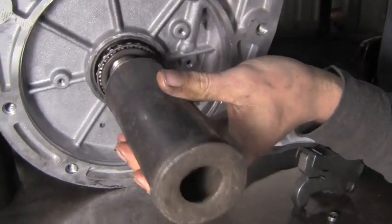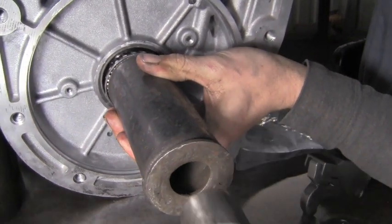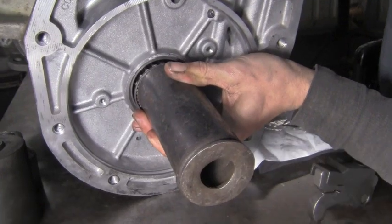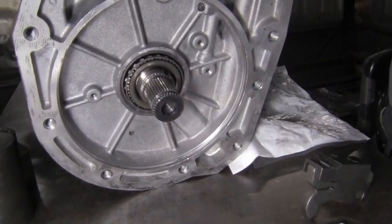We're going to drive this tapered bearing back onto the shaft — just enough so we can get some threads in, and that's perfect.